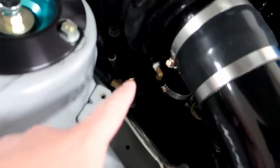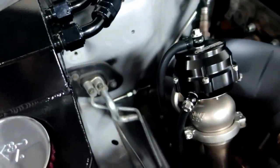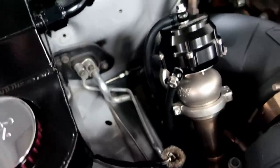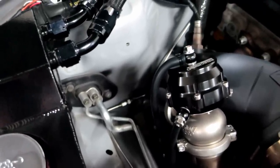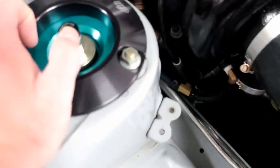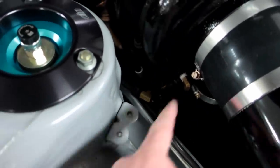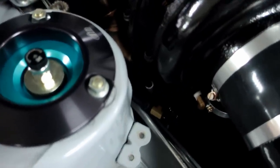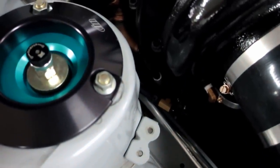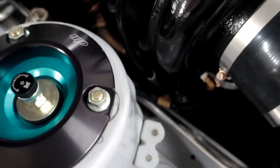Another thing people keep bugging me about is why I'm running these rubber hoses. I actually had Vibrant hose connectors before which looked a lot better, but they kept melting. I'm thinking about going to an AN-style setup, but this works so well and is so cheap and effective. The only thing I'll probably do once we're tuned is replace all these brass fittings with black ones. These were just cheap Amazon ones. I don't like using plastic connectors on the hot side — I just don't trust them, feel like they'll melt — so I go overboard and use brass fittings instead.